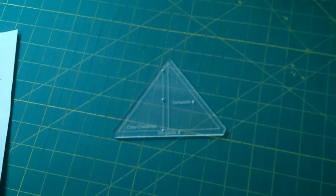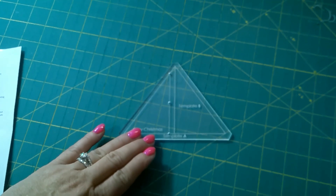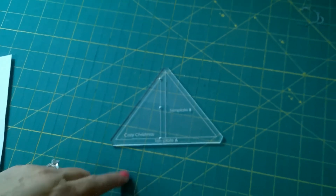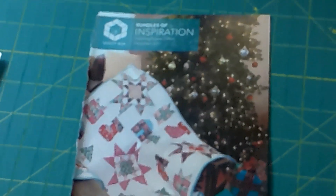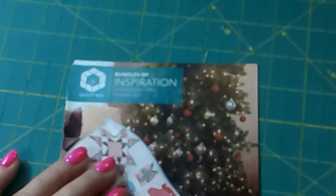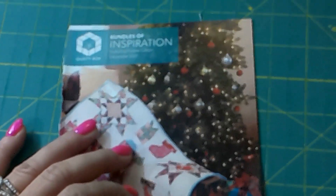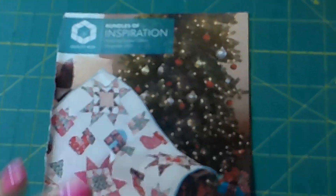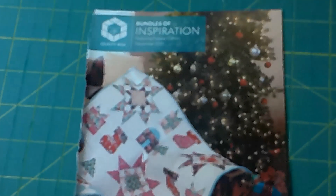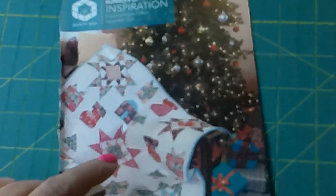The name of the pattern is called Cozy Christmas and they have included a template for the pattern — it's an acrylic template and it's a $12 value. They also have this Bundles of Inspiration magazine in the box, valued at $10, and it gives you information about the designers and the upcoming prints they will be working with for future boxes. It also has the pattern for the quilt on the front, which is designed by Poppy Cotton.